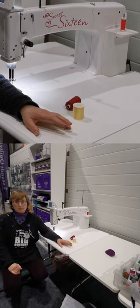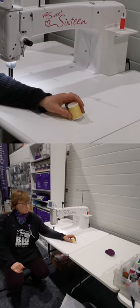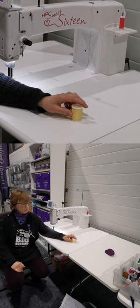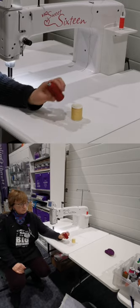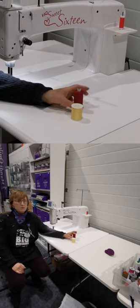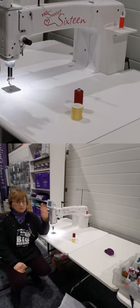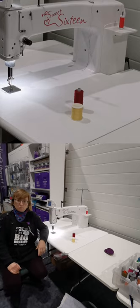This technique came from a class that Debbie Brown, a HandiQuilter educator, taught when I was up at the Cotton Patch in about 2014-2015, when we were running classes with HandiQuilter. I was unbelievably skeptical about the concept of running three threads through one needle, and I'm sure that most of you will be too.